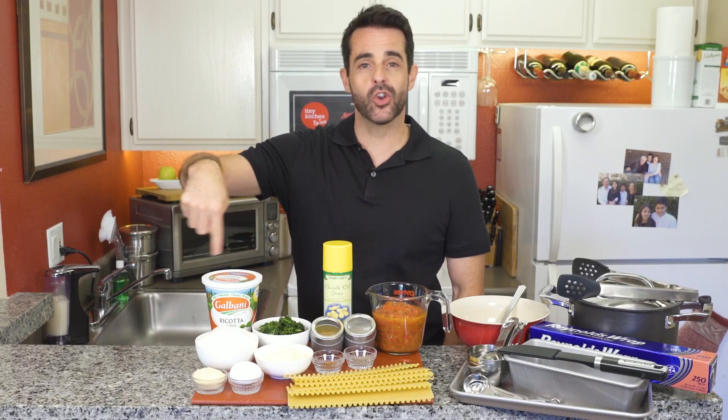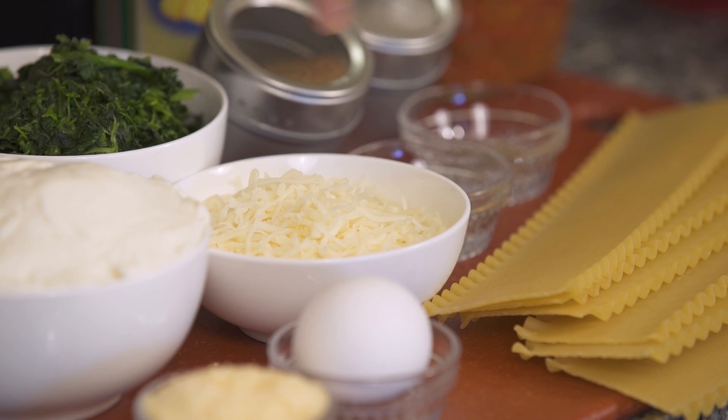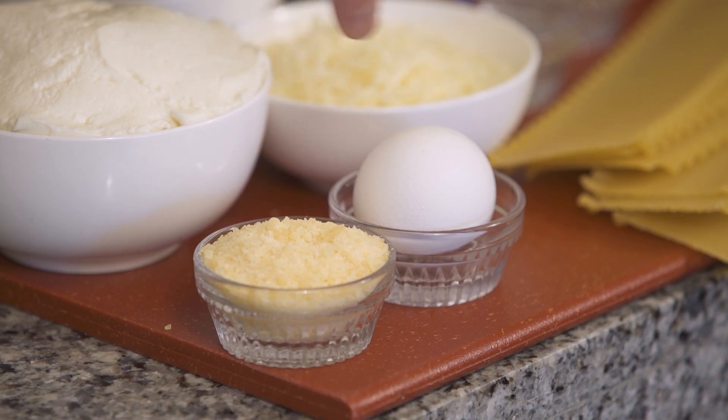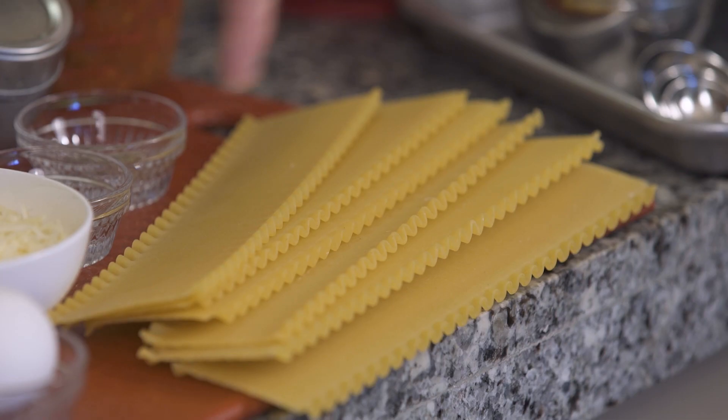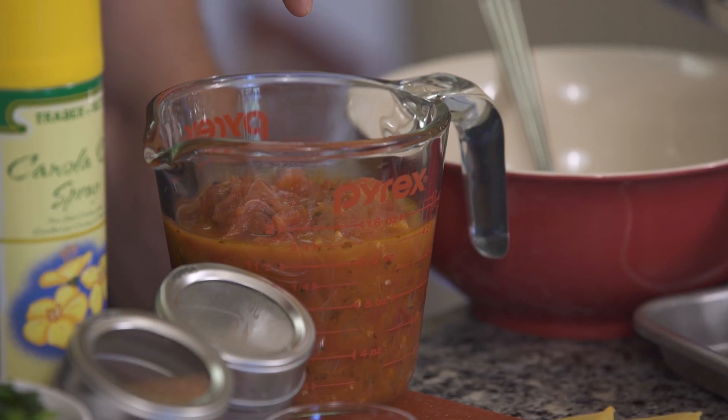So what you're going to need is ricotta cheese, frozen spinach that has been thawed, mozzarella cheese, parmesan cheese, one egg, about six lasagna noodles, nutmeg, black pepper, cooking spray, and a basic tomato sauce. The recipe is available on our website.